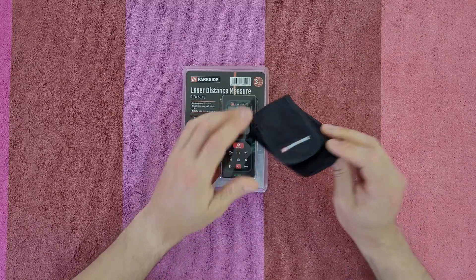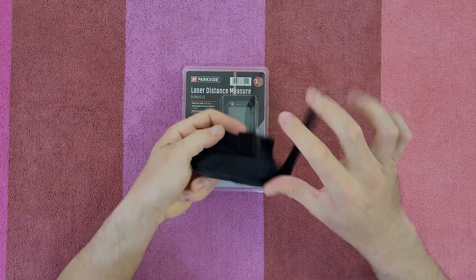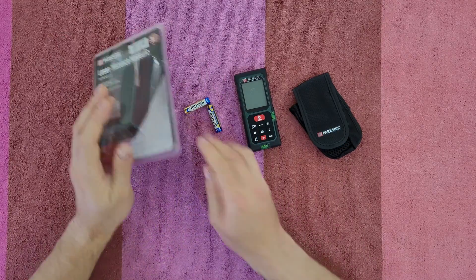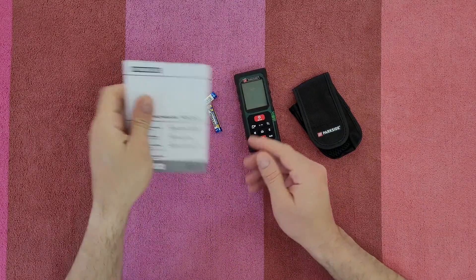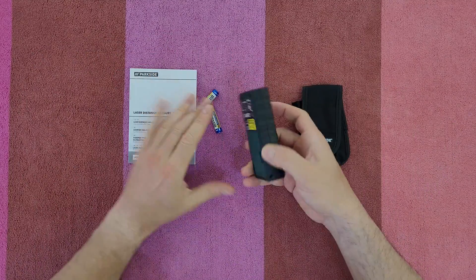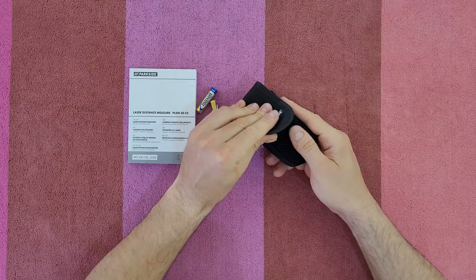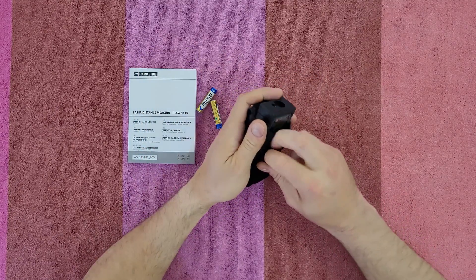Inside we've got a lovely case — you can attach it to your belt. Also included are the unit, batteries, and of course a large manual if you want to read it. The case has room for other accessories too.